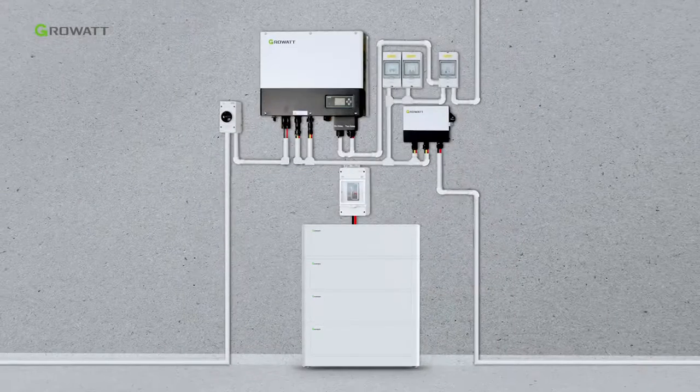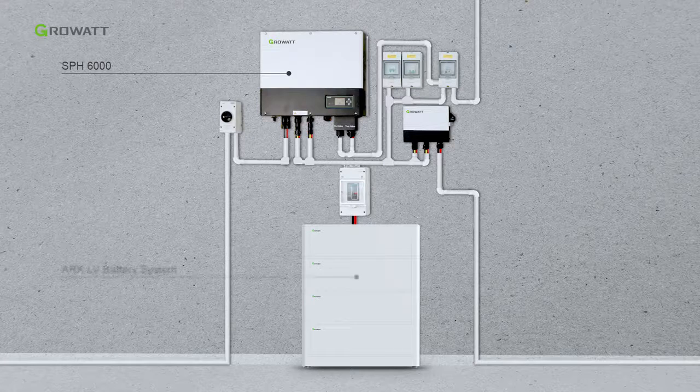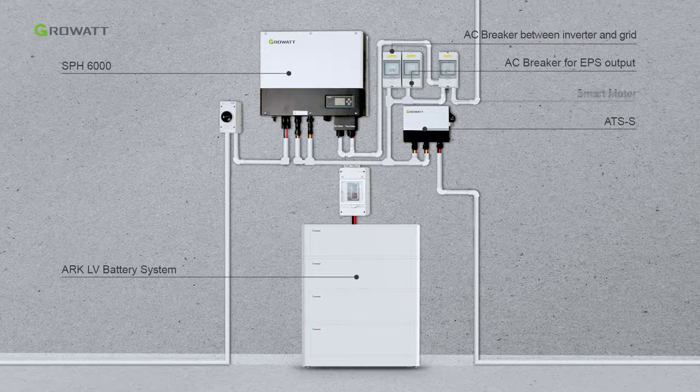Here is the final energy storage system, including the SPH 6000, the LV battery system, the ATSS, the AC breaker between the inverter and grid, the AC breaker for EPS output, the smart meter, the DC breaker for the battery, and the PV breaker.